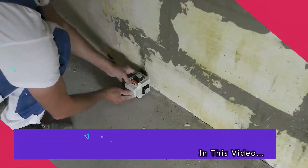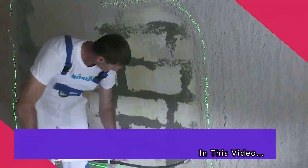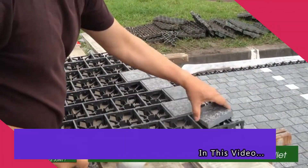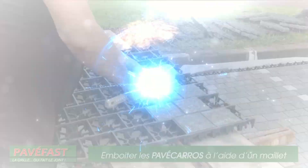Today, we're going to look at some of the world's amazing construction innovations and equipment. So, without any further ado, let's get right into it.